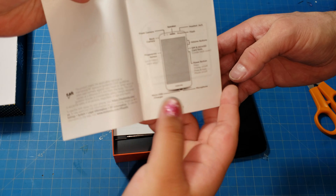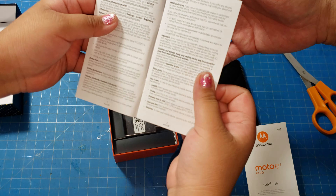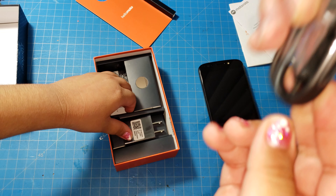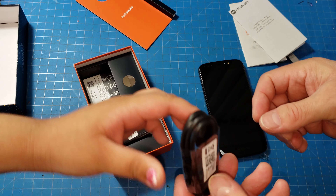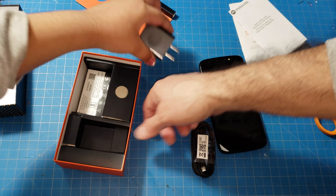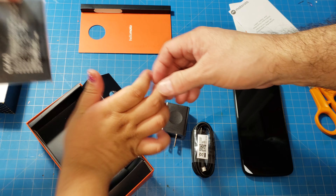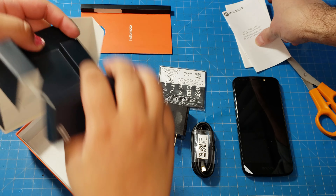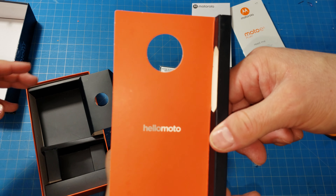Inside the box there's a little welcome card — Moto E, all the goodies. There's also the charger. It takes a micro USB cord, still the older type. And it comes with the battery as well — just pull the battery out and there it is. That's basically everything that comes in the package.